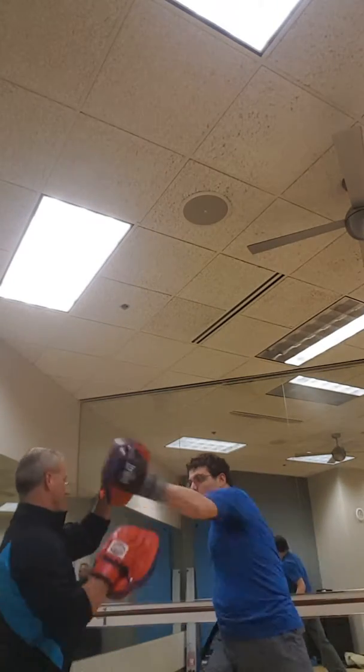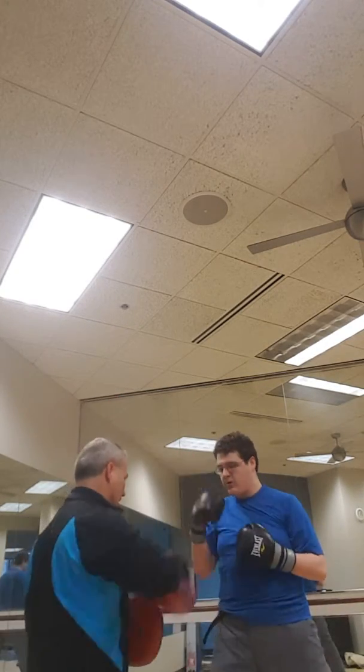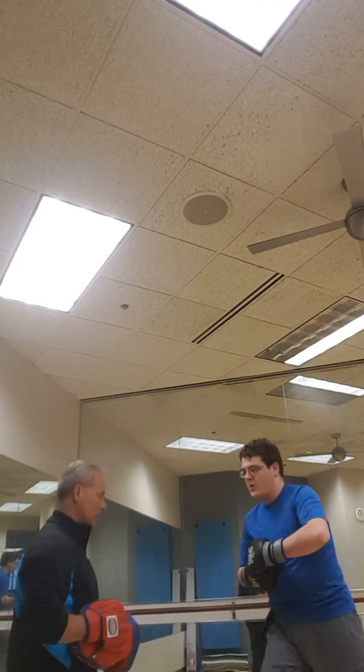Hook. Uppercut. Hook. Right here. One, two. One, two. Rotate.